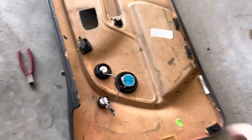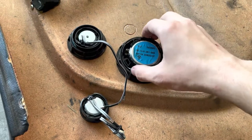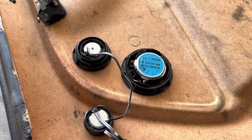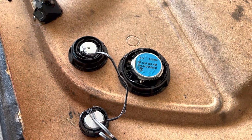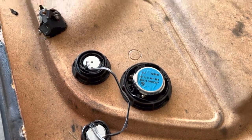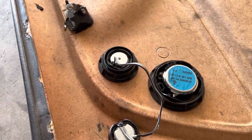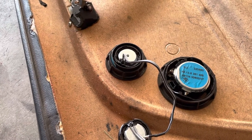I did buy a set of mid-ranges that I was going to try to put in here. They're like 2¾" mid-ranges, but they don't fit exactly the same way — they're just ever so slightly too big, because the original ones were like 2.6 or something. And the ones I got are 2.75, so they're just a little too big.